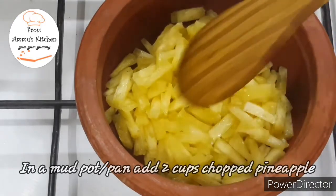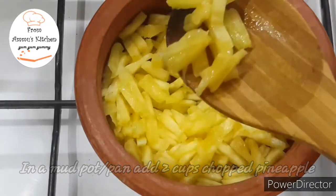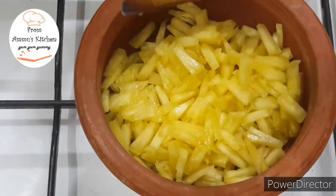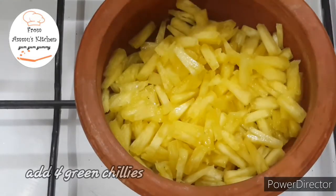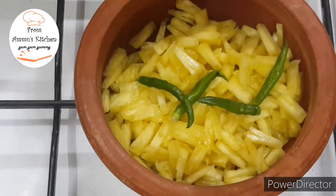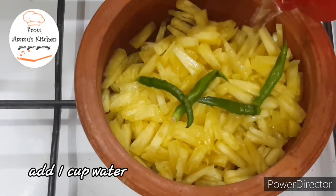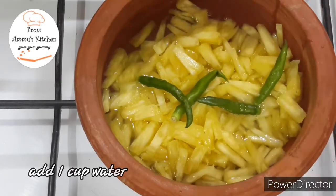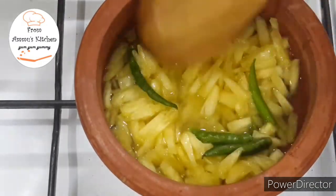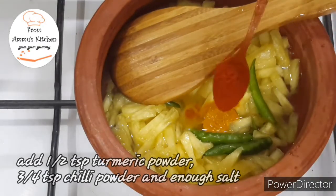I will add 2 cups of pineapple. I will add 2 pieces of pineapple. I will add 1 cup of pineapple. You can add a little. I will add 1 cup of pineapple.